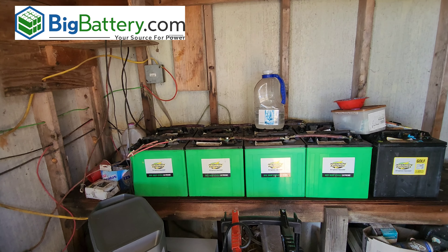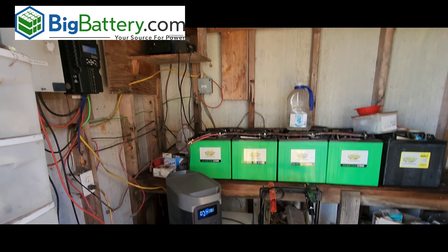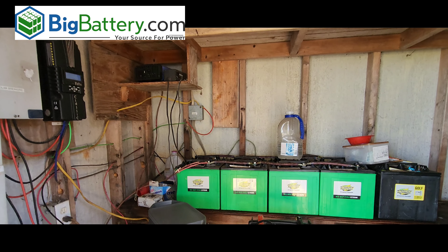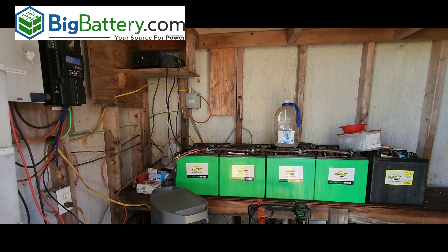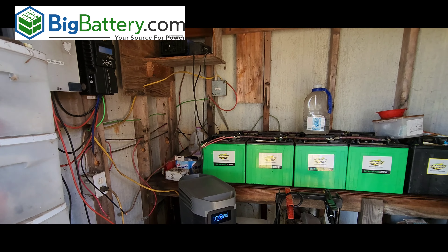We're going to go ahead and remove all this stuff, and I'm going to show you guys the whole process. If you're thinking about doing something similar for your off-grid ranch, your home, your RV, or whatever you've got going on, this might be a solution for you. So stay tuned and let's start getting things removed and installed.